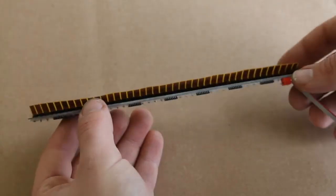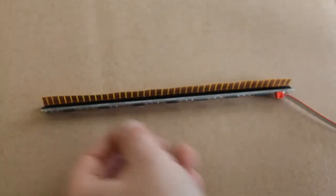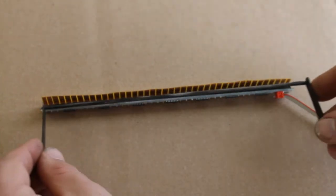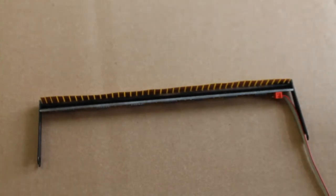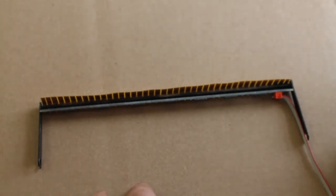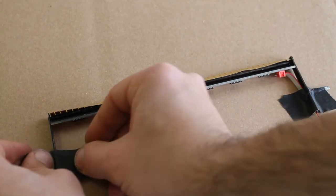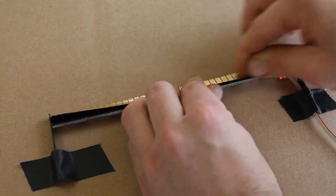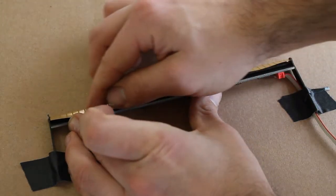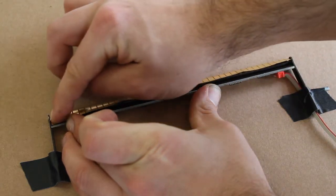Next we have to attach our electronic contacts to the cross bar we just removed. Set the electronics on the table, and then insert the cross bar, making sure that it's clean and free of grease. With the circuit board in place, you'll notice that it naturally forms a 45 degree angle. Tape the cross bar down so it doesn't move, and then flatten the circuit board's contacts against the circuit board. This will make sure that they are snug against the cross bar during the next step.